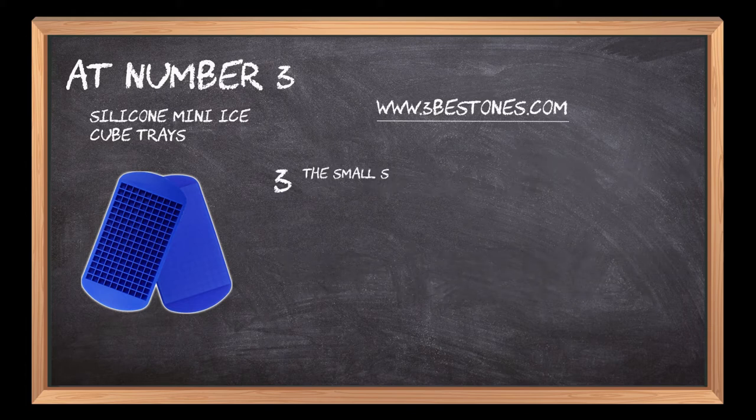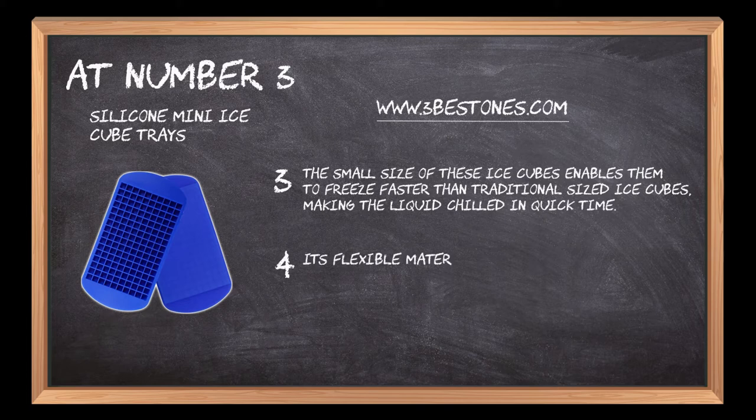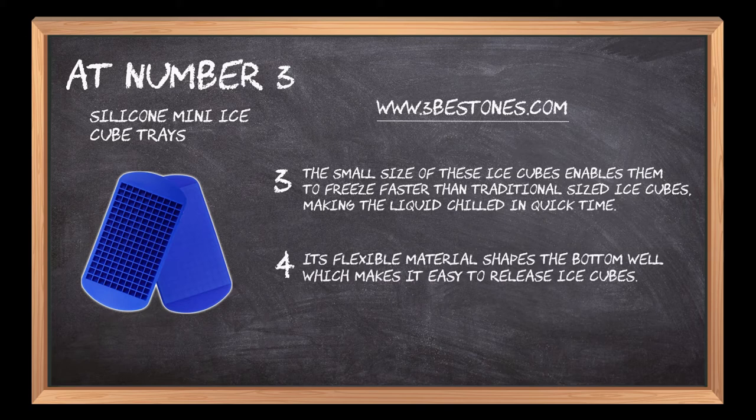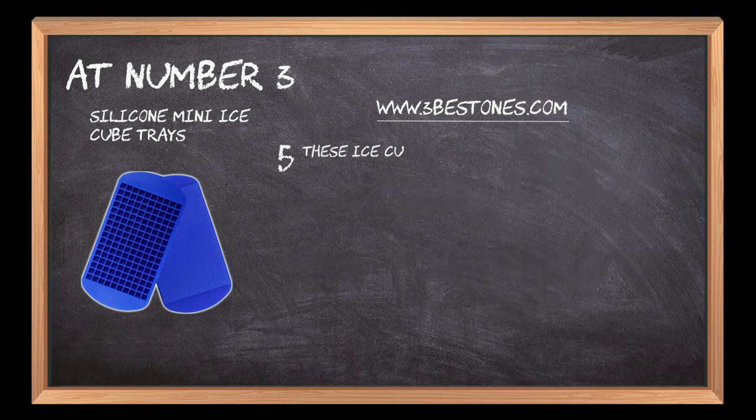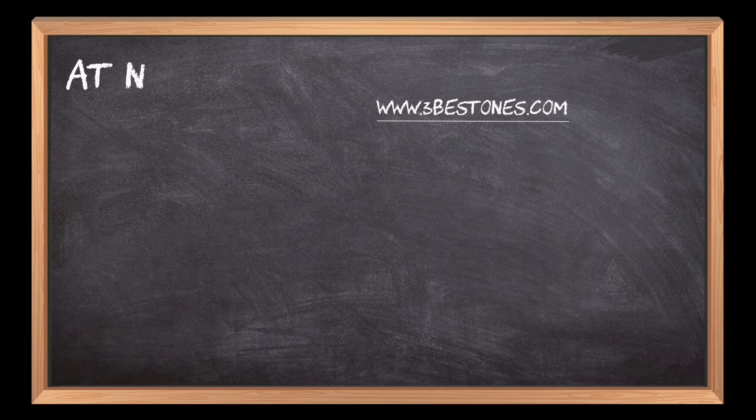The small size of these ice cubes enables them to freeze faster than traditional sized ice cubes, making the liquid chilled in quick time. Its flexible material shapes the bottom well, which makes it easy to release ice cubes. These ice cubes are an optimum choice for consuming with iced coffee, smoothies, frappuccinos, hard candy, and chocolate bites.